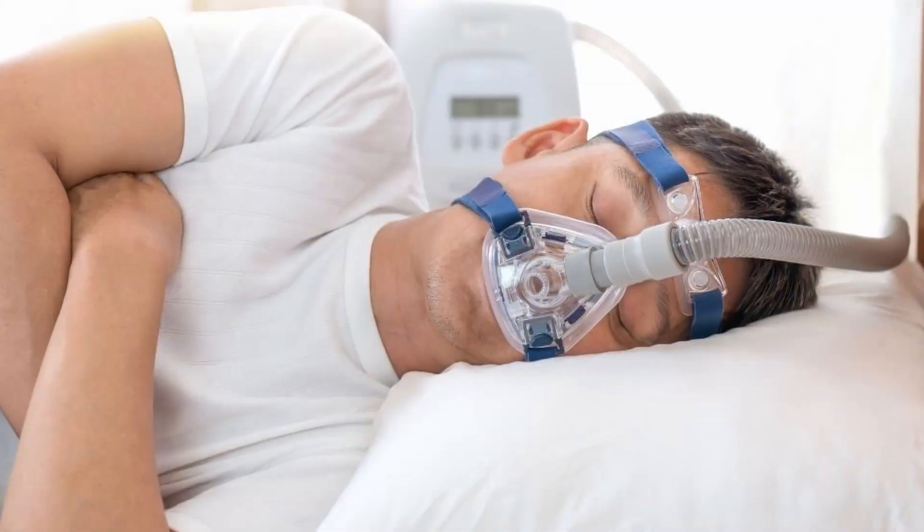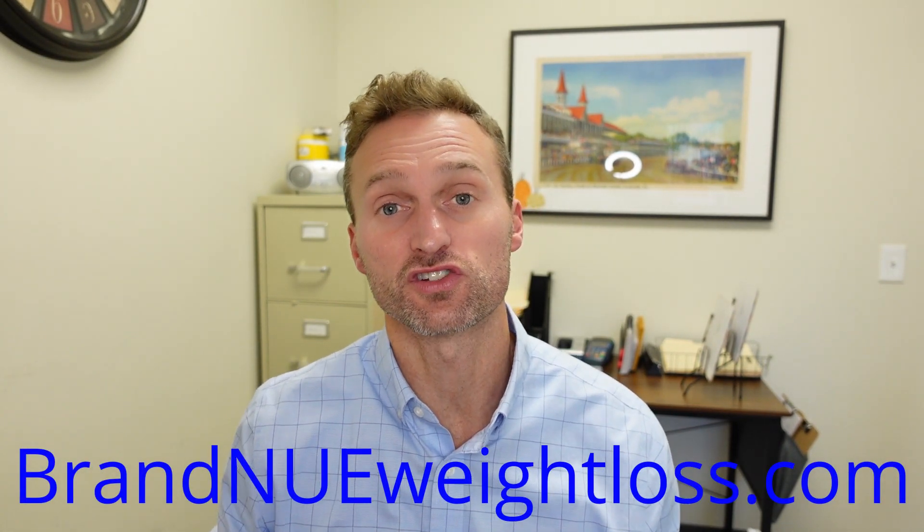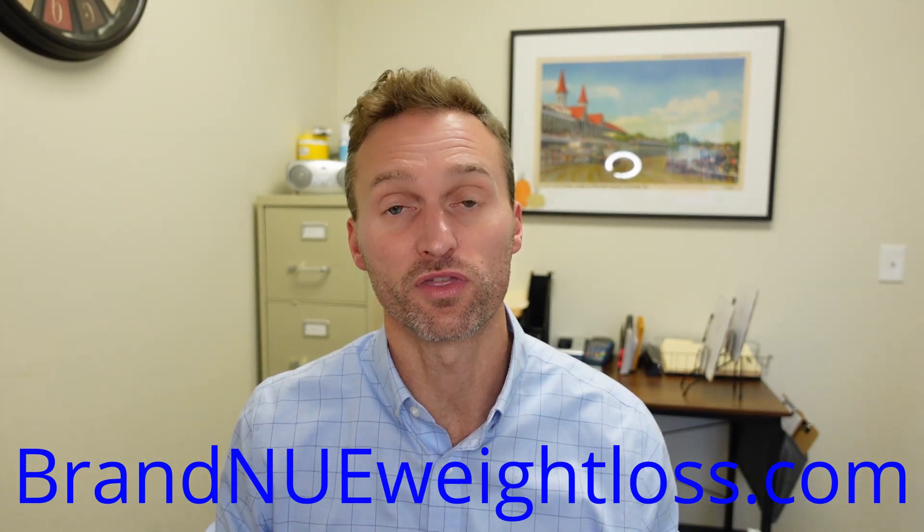You can find out more about them and the products they make down in the description box below. They sent us about 50 ozone disinfectors that are used to clean out and disinfect CPAP machines. They know that we work with a lot of people that require CPAP machines for sleep apnea — truck drivers, and also people in our weight loss clinic who are struggling with their weight and sometimes require a CPAP machine for sleep apnea.